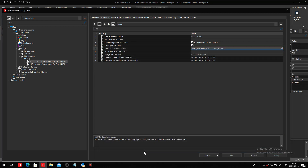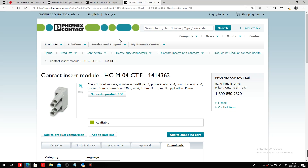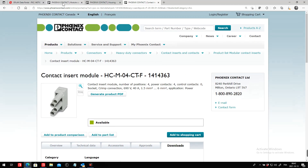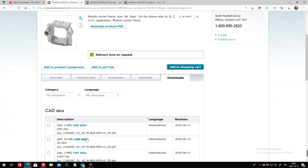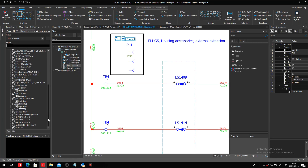So I imported the STEP file. For both parts, you can find these individual STEP files in the download section on the Phoenix Contact website — fairly easy to find. You just download them and import them inside your ePlan, inside a macro project.